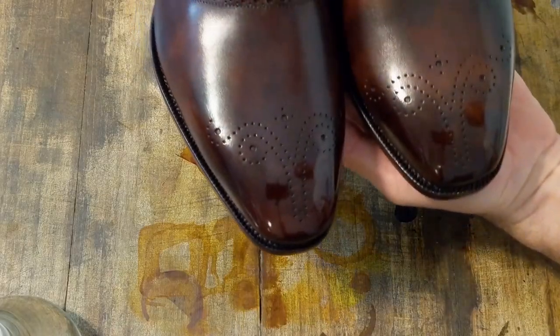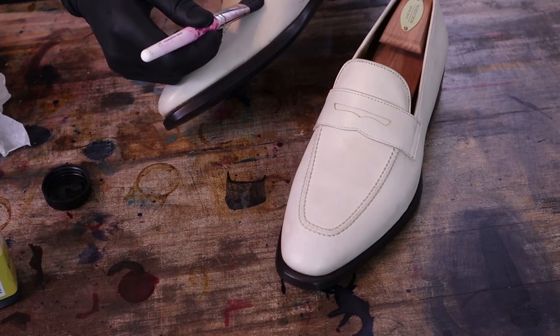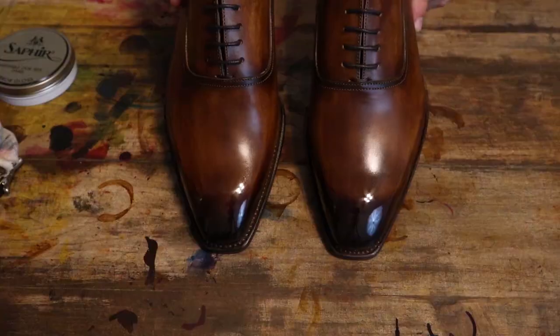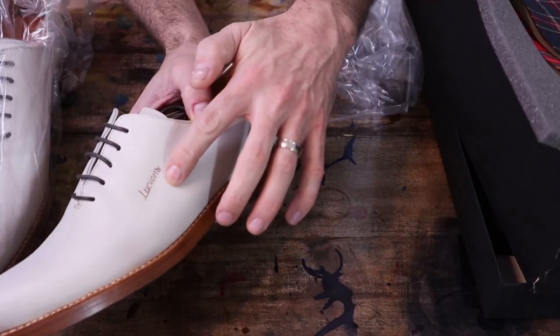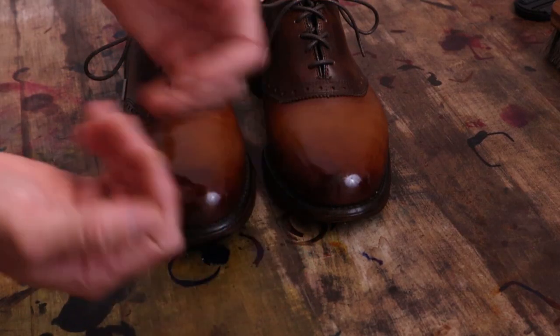Hello my friends and welcome to MB Shoe Dive where we discuss all things shoes. We will be covering the art of patina and shine and learn to breathe new life into old shoes. So grab your dyes and polishes and get ready to get your hands dirty — let's dive right into today's project.